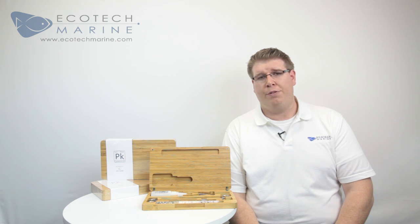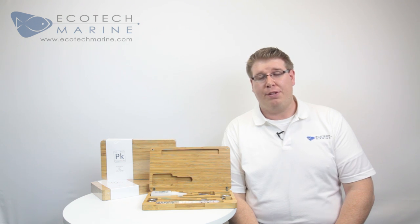These tools will have you covered when fragging both hard and soft corals. With this kit we are offering something more in terms of thought and quality, and with a little bit of care it will last your lifetime in the hobby.